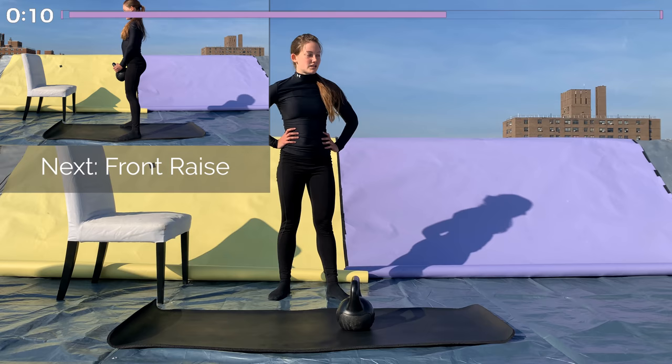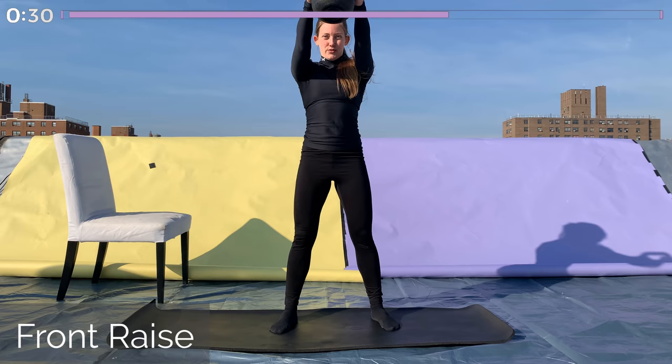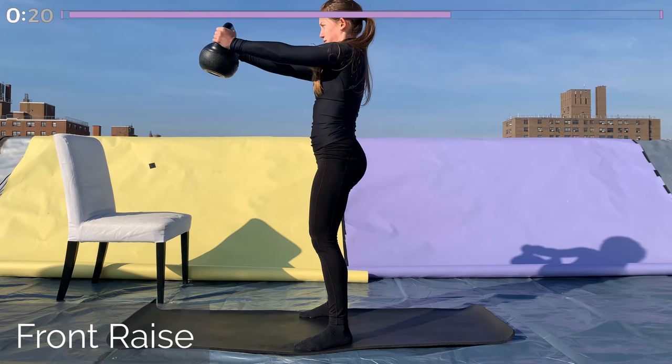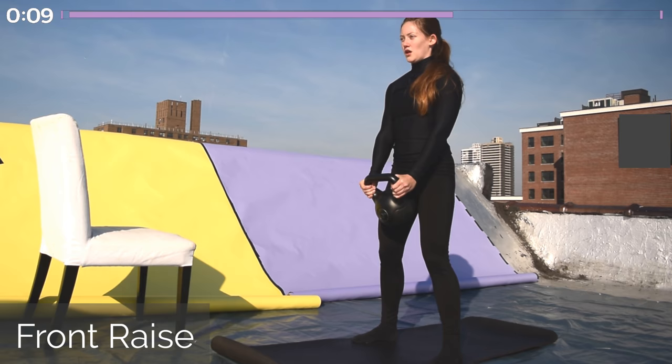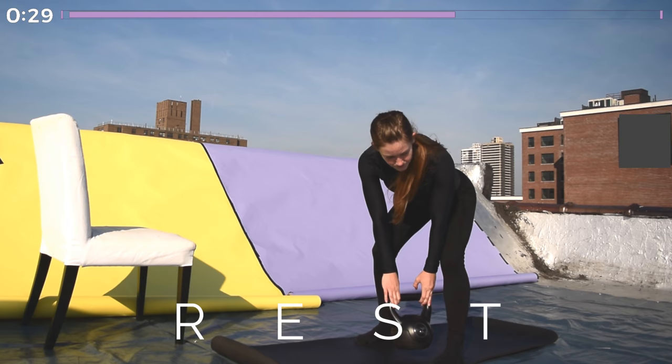Our last exercise in the second set is a front raise. Lean forward slightly, keep your ribcage tucked in and your tailbone tucked under you. Hold the sides of the kettlebell and raise it straight out in front of you until your arms are parallel to the ground. Bring it back down, and then just raise it up and down like that for 30 seconds. Make sure your back stays flat — you don't want to lean back because it puts strain on your lower back and makes the exercise ineffective. So keep that ribcage tucked and lean forward slightly as you raise the kettlebell. Great job — end of round two. You're doing great — we have one more round, but first 30 seconds of rest.